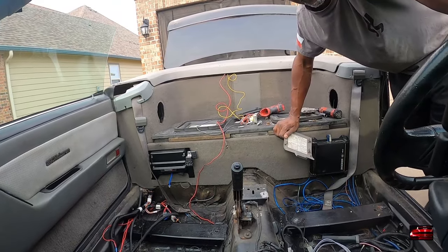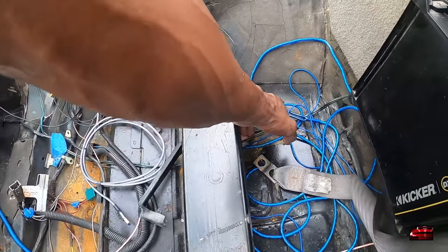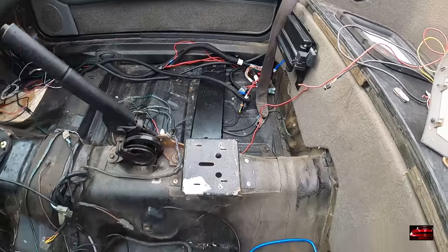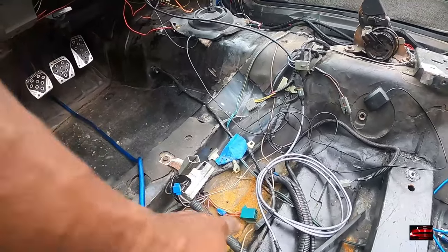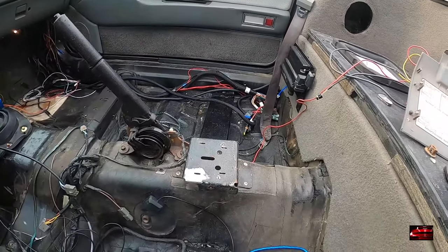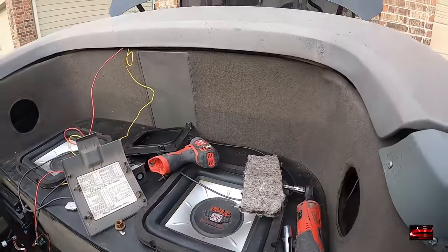Y'all see this? So this is the brace that I put in to help raise it up a little bit. Same over there. I think I'm going to take these braces out and see if we can lower this a little more. As you can see, water's been getting in here. So we're going to clean all this stuff up and add some sound deadener in here. As you can see, we got speaker wires in here, we got an amp. This crap is coming out next.